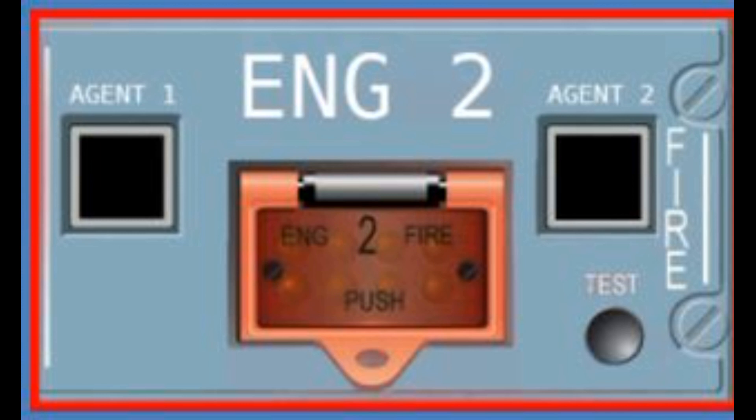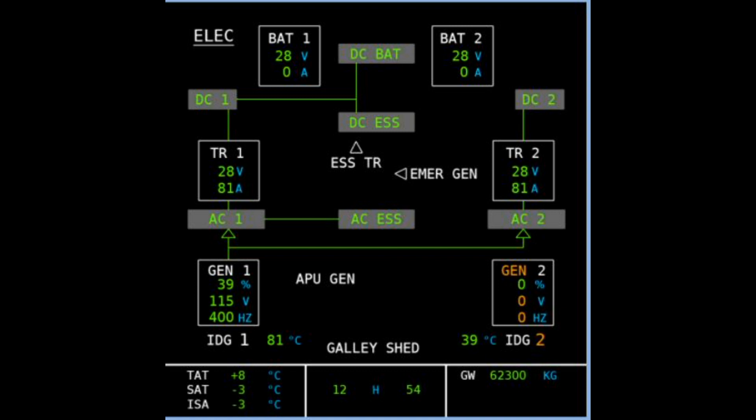So we start with a simple rundown — remember with a rundown for the engine it's just the master switch, and that basically is that. The fire push button obviously is when we have engine damage. Then we look at how we can integrate the packs, how we can integrate the APU, how we can manage our bleed, and also how we can provide a bleed source from the APU to take some of the stress away from the engines in terms of performance.